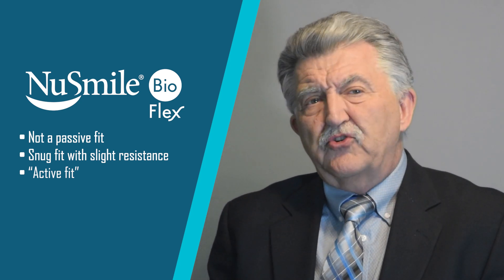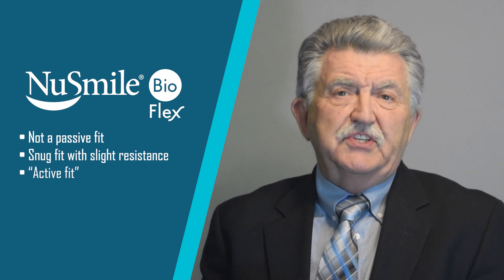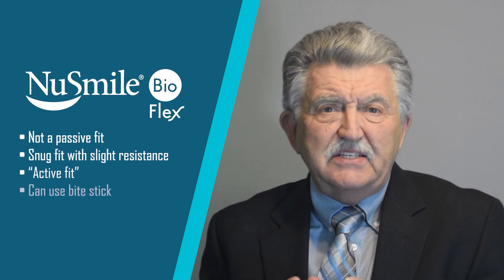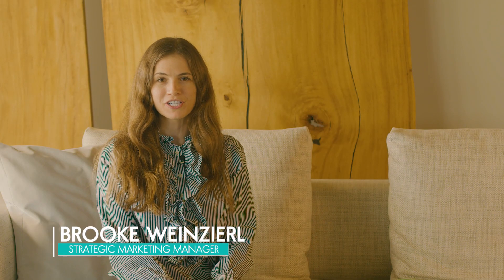Another great feature of BioFlex crowns is that, similar to traditional stainless steel crowns, a bite stick can be used to help seat the BioFlex crowns. We look forward to sharing additional features with you in the official commercial introduction of New Smile BioFlex.